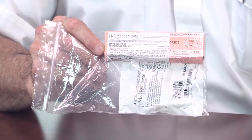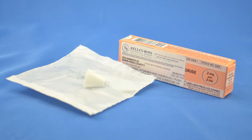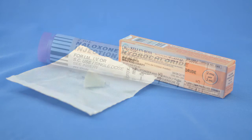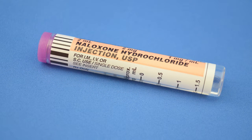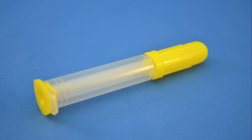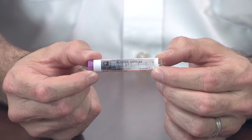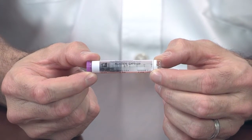Each intranasal Narcan package should contain one box of nasal Narcan and one package containing the MAD device. When you open the box of Narcan, you're going to find two pieces: the glass vial containing the Narcan and a plastic barrel syringe. Make sure that you check the expiration date on the glass vial and check the contents of the medication to ensure that it's not cloudy or discolored.